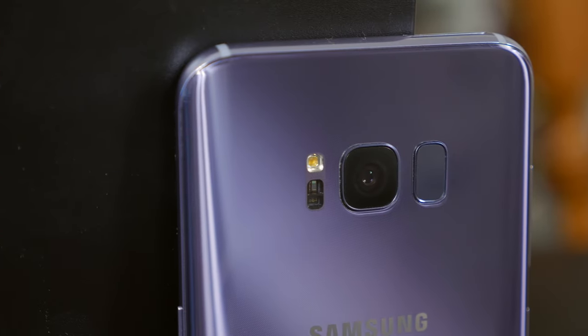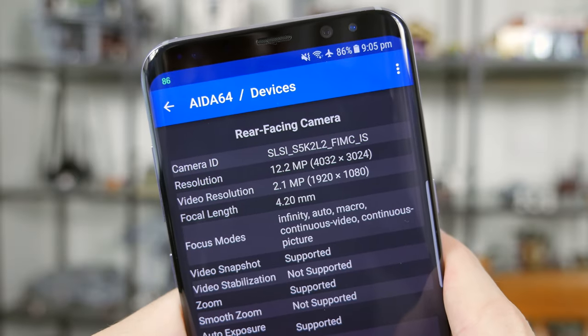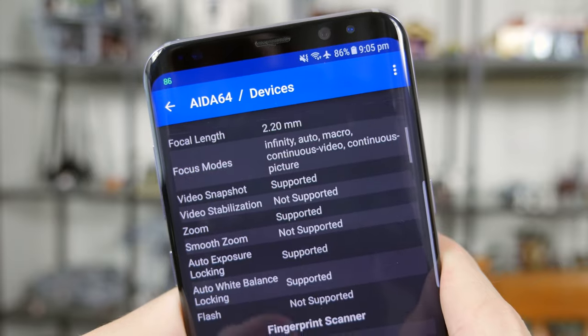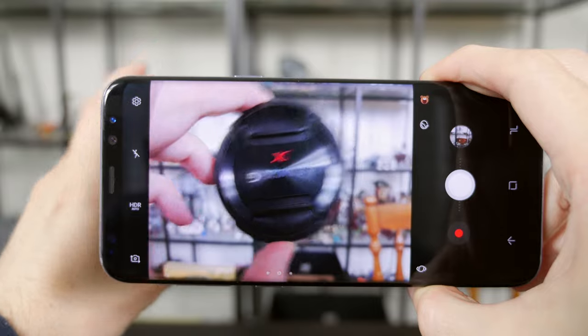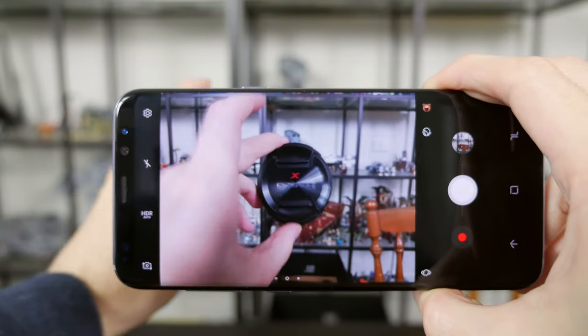I feel like I've been talking for ages, but there's definitely still more to get through — most notably the camera. Samsung has done something unusual here in that they haven't upgraded the camera sensor from the S7 Edge. We're still seeing the same 12-megapixel sensor with 1.4-micron pixels, optical image stabilization, and an f/1.7 lens. We're still getting the same dual-pixel technology, meaning every pixel is paired with a phase detection unit, so focusing speeds are pretty much unparalleled. You put your phone up to a subject and it's focused almost immediately on the S8 Plus — one of the great features about this camera.